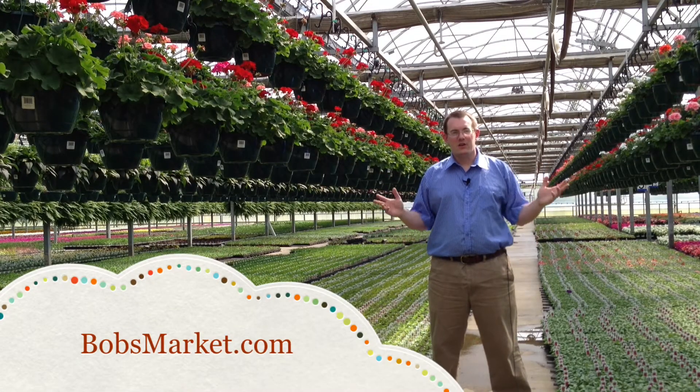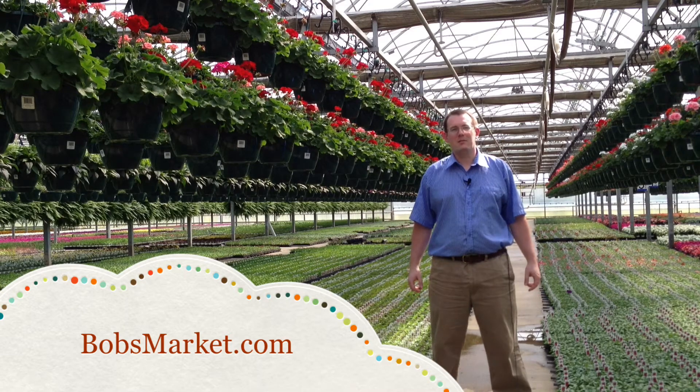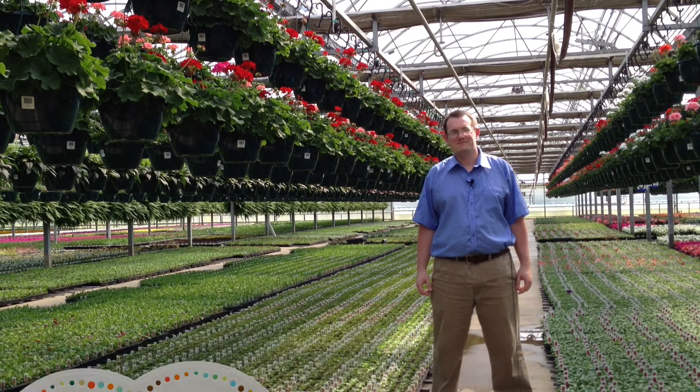For this and other great gardening information, visit us online at bobsmarket.com.